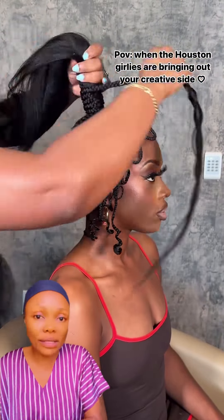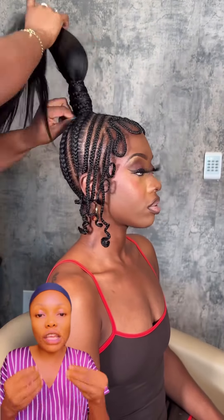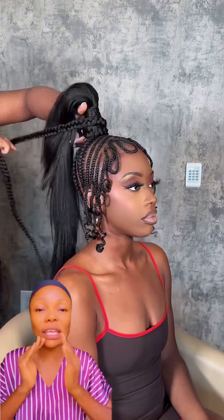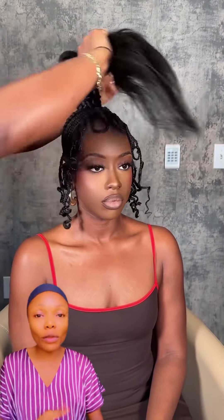This is the African queen kind of hairstyle — so beautiful. I love it, it gives you that African princess vibe, so lovely. You can see how it's done — teaching you how to wrap it beautifully. Just look at how beautiful it comes out. Will you be trying these hairstyles? Let me know in the comments.